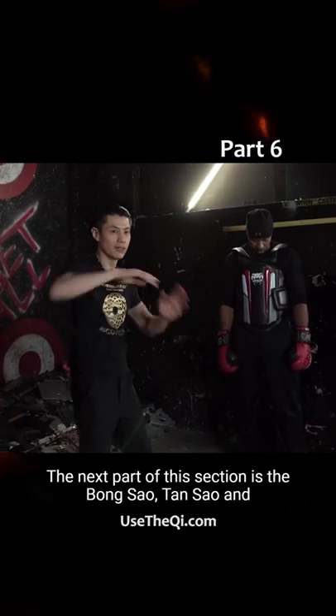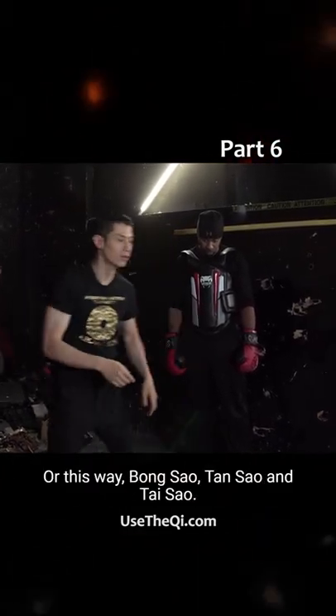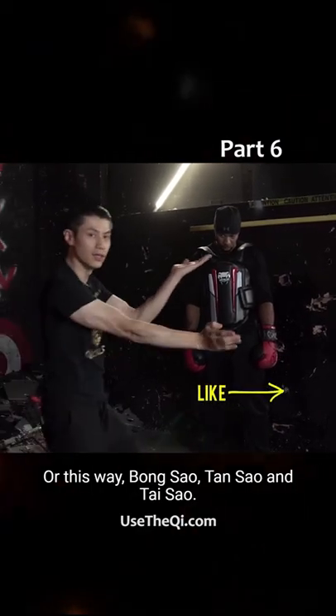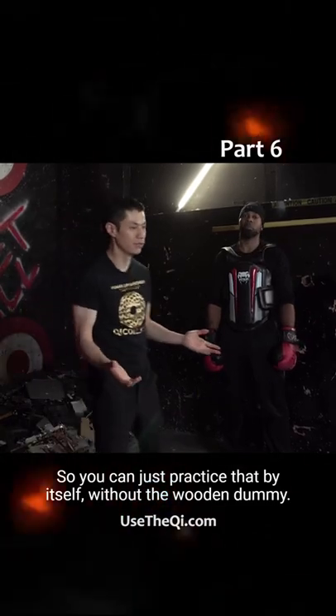The next part of this section is the bong sao, tan sao, and tai zhe, or this way: bong sao, tan sao, and tai zhe. So you can just practice that by itself without a wooden dummy.